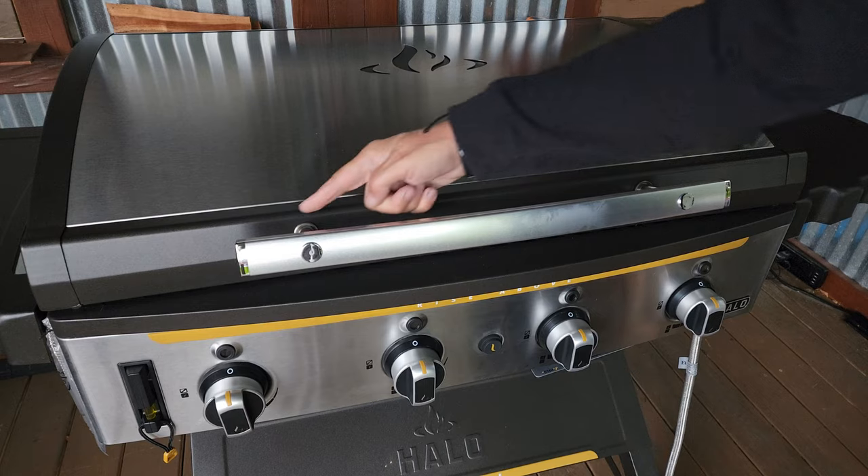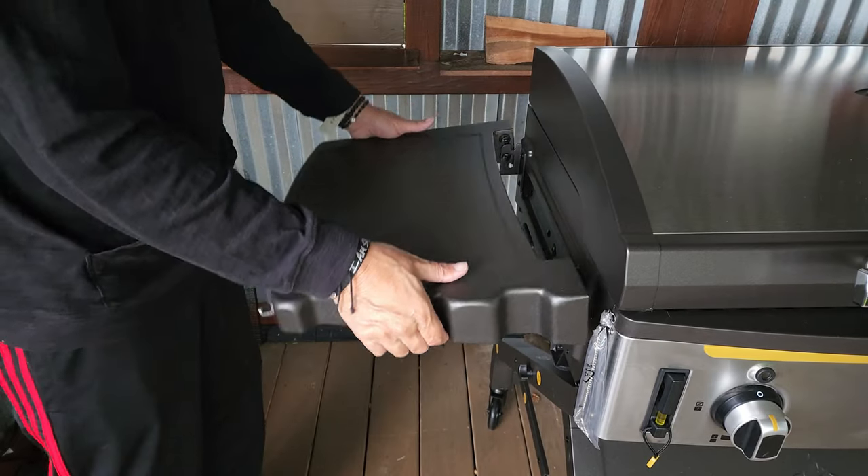That is just about it — we have four knobs to put on, a handle to put on, and the side tables to put on. I'll get the knobs on and the handle on. If the side tables are anything more than just a couple of screws I'll bring you guys back for that, otherwise stay tuned — we will do a quick walk-around on this griddle and then close out the show.